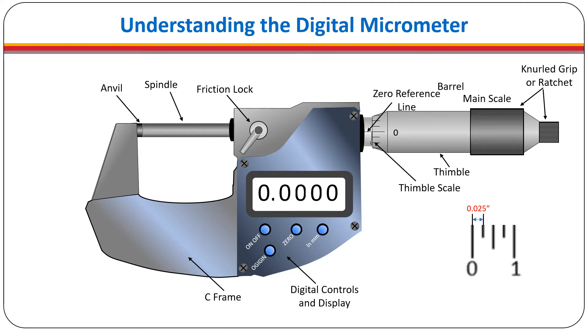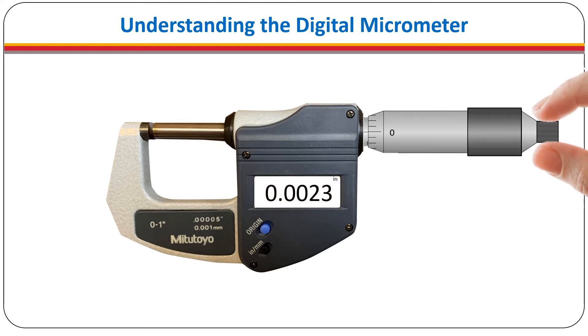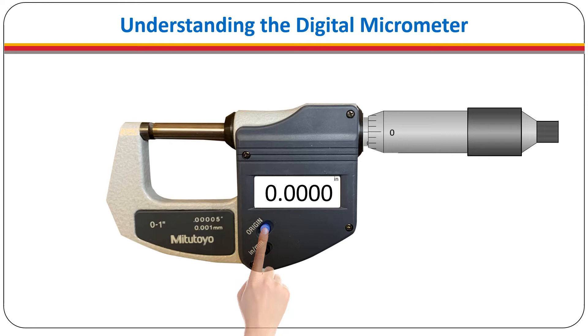The digital micrometer is a precise measuring instrument. Changes in temperature can impact the mechanical components and change the response of the electrical sensors. It is important to allow the temperature of the micrometer to stabilize at ambient temperature before use. Meters with simpler controls do not have an on-off button — the meter is turned on by simply beginning to rotate the spindle. Before taking a measurement it is important to establish the starting point, which is called the origin. This is what it means to zero out the micrometer, because it causes the display to read all zeros. This is done by simply pressing the origin button.